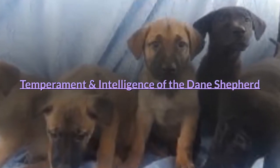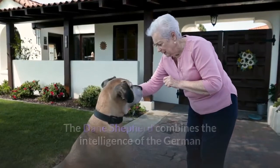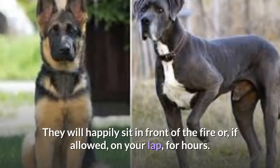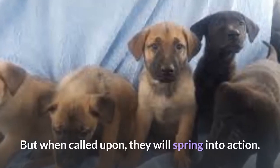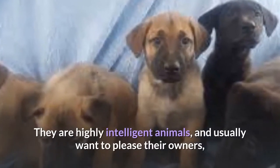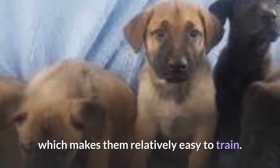The Dane Shepherd combines the intelligence of the German Shepherd with the laid-back attitude of the Great Dane. They will happily sit in front of the fire or, if allowed, on your lap for hours. But when called upon, they will spring into action. They are highly intelligent animals and usually want to please their owners, which makes them relatively easy to train.